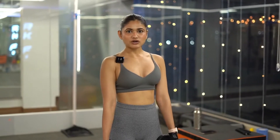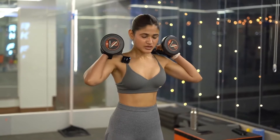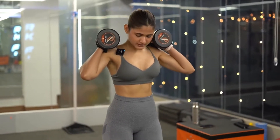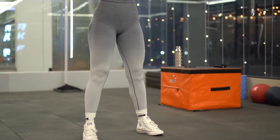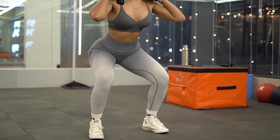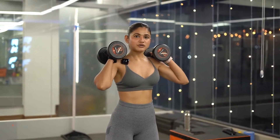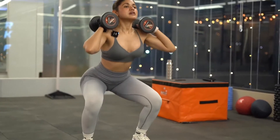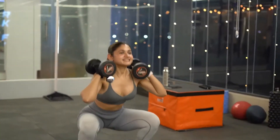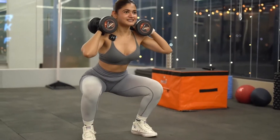First of all, the exercise we will do is squats. In squats, you have to keep your dumbbells on your shoulders and keep your legs a little further apart. Then go straight down. When you go down, breathe in, and when you come up, breathe out. Keep slow movements — don't rush. Slow down and come back up slowly.